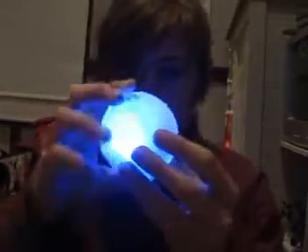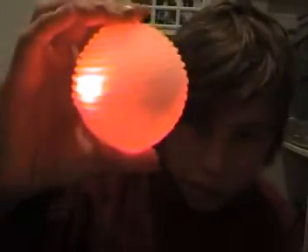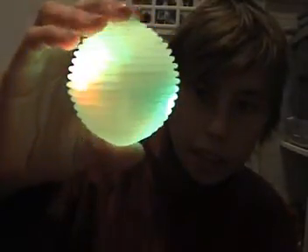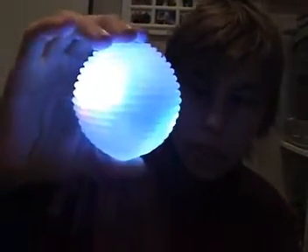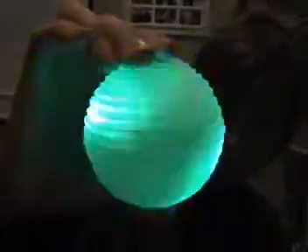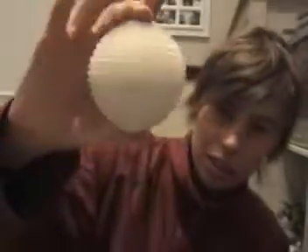Blue — ooh, that looks funky on the camera. Green. Red. Purple. Cyan. Yellow. Glow. Flash, which goes through all those colours, and what I call epileptic seizures mode, and then off.